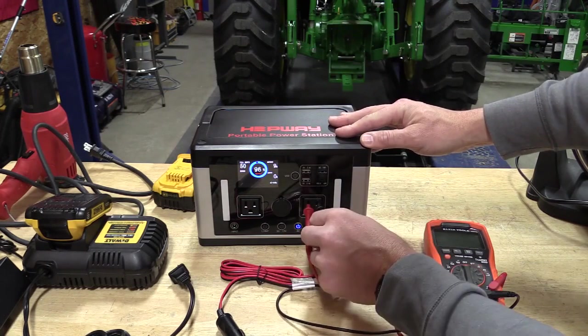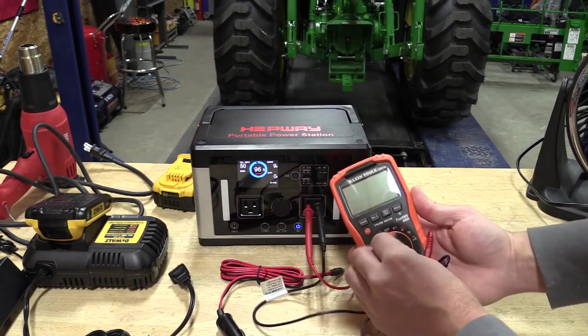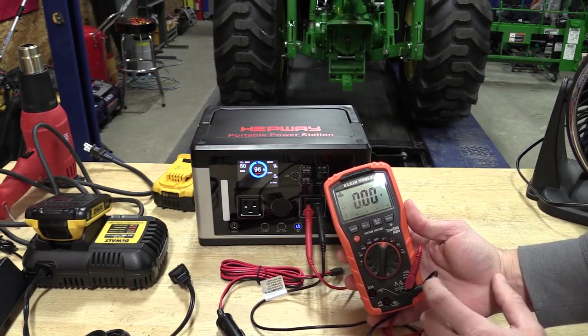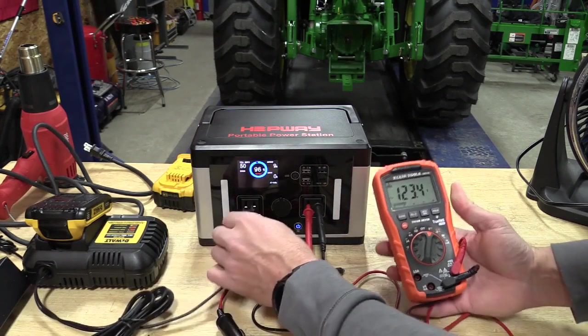Since this is a pure sine wave unit, it is meant for the USA, so it should be 120 volts or so. It's going to also be 60 hertz — we have 123.3 volts, and that is perfect.